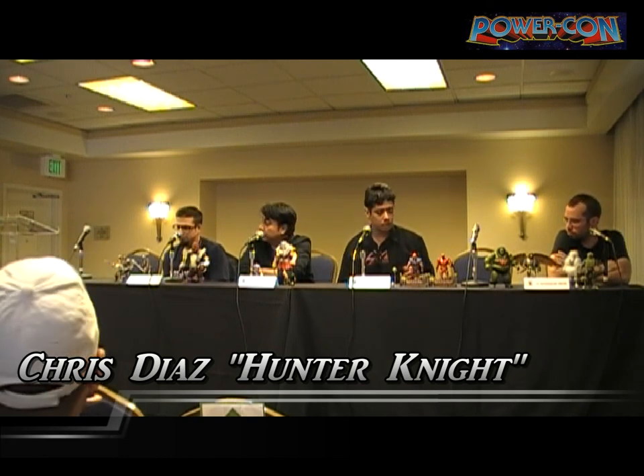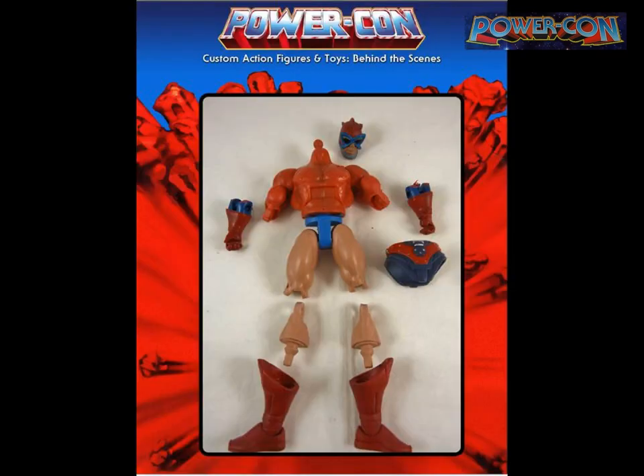Grisio introduces himself — he focuses on characters from the shows, sometimes obscure characters that didn't make it into the mainline. This is Red Knight, made exclusively for this convention. It's a kitbash of parts — a Bow torso with gauntlets — with a laser-cut shield to protect the paint from scratching.